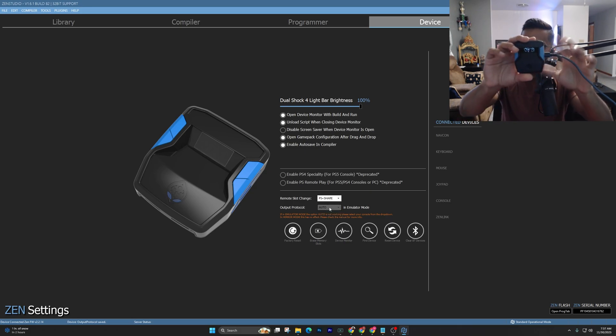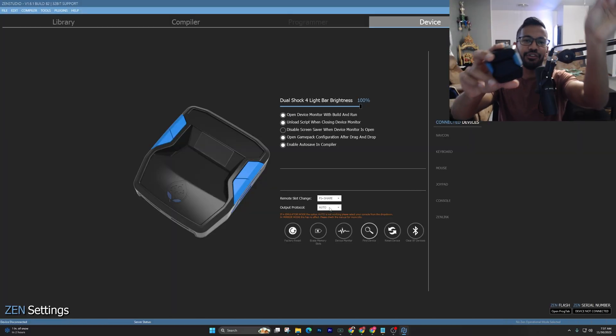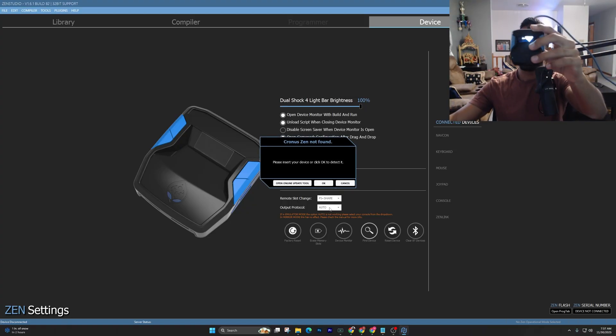Once that step is done, all you have to do is unplug the Cronus Zen from the right-hand side — you only need to power it from the top. Just power it at the top and put your Cronus Zen to the side.